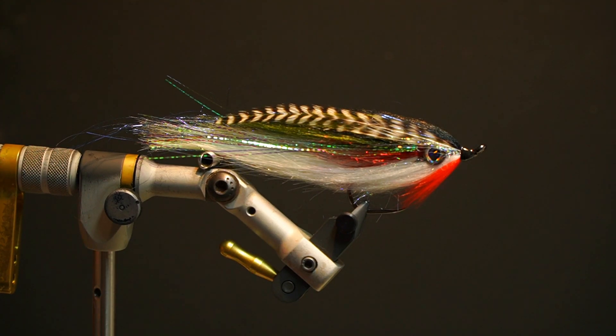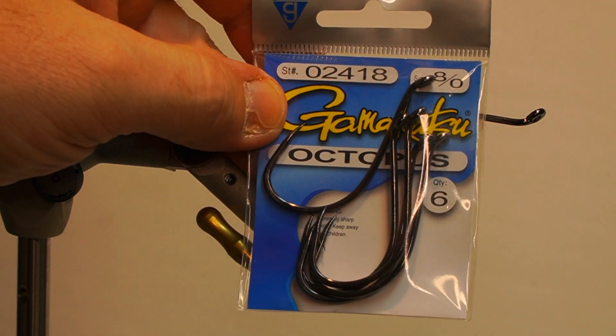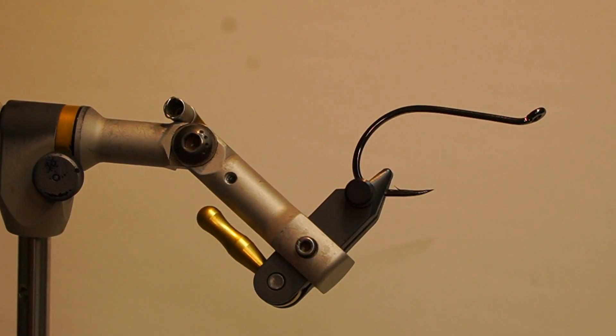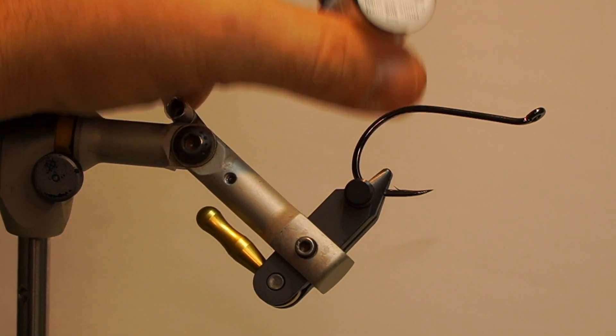Today I'm going to tie another JP Special Baitfish pattern called the Smolt. The hook I'm using is a Gamma Gatsu 02418, size 8. The thread I'm using to secure the eyes is a Semperfly Nanosilk 3-ought, white.